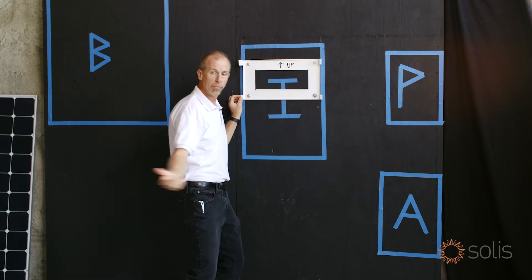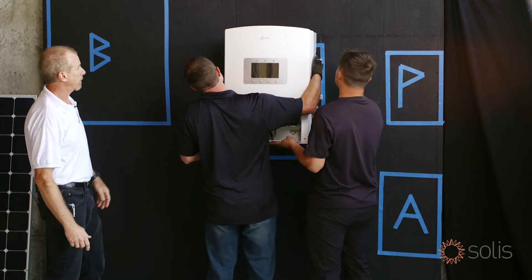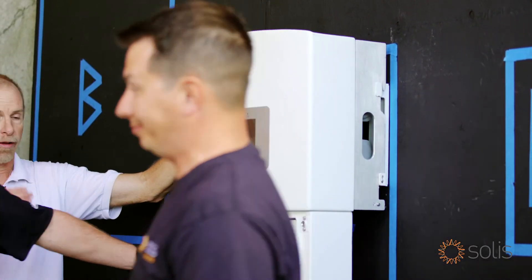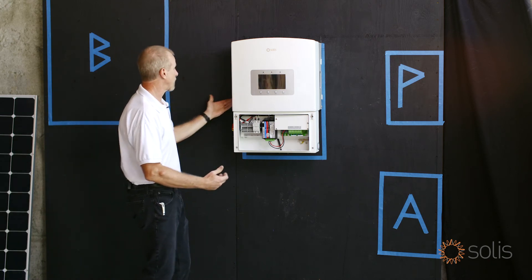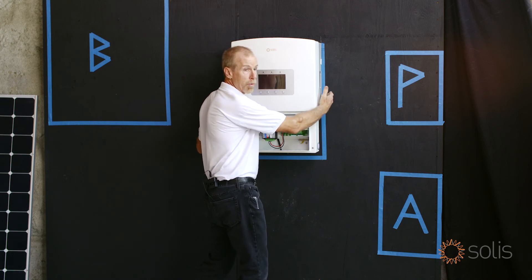So let's go ahead and bring that inverter on up here. It's good to have a friend to help you because this thing needs to be in the right spot, and it goes in beautifully when you can see both sides. Tough when you're standing in front of it and you can't see both sides. Now we're going to put a fastener in here to keep it from falling off the wall in an earthquake.